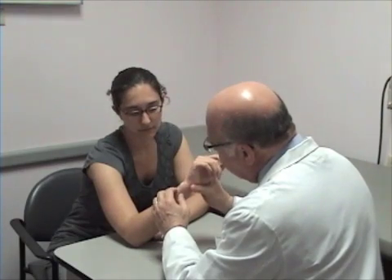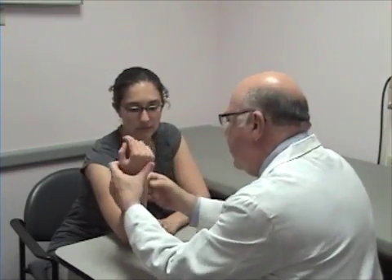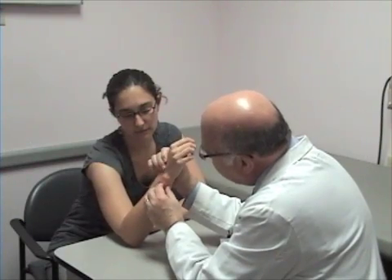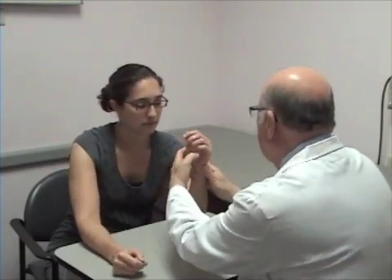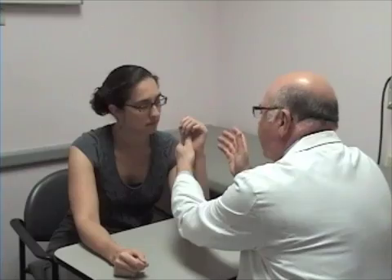We check now for stability in pronation — we should have no movement whatsoever of the radius against the ulna. And in supination, it should be very stable. But in neutral, there's a little bit of movement between the radius and the ulna, and you can see it moves a little bit — that's the same for everybody. So in pronation, there is no motion. In supination, no motion. In neutral position, we have a little motion. That is normal.